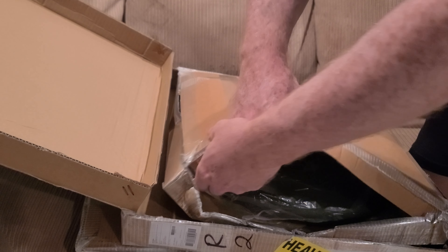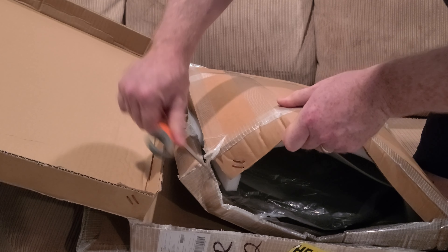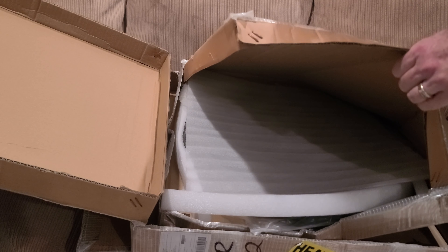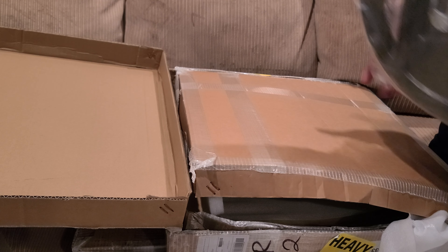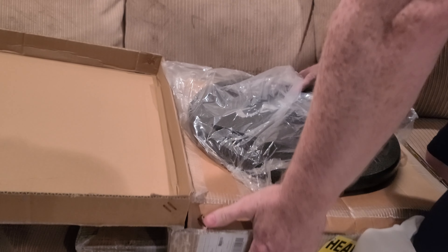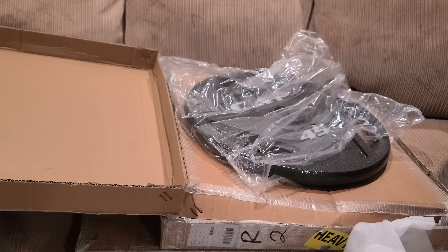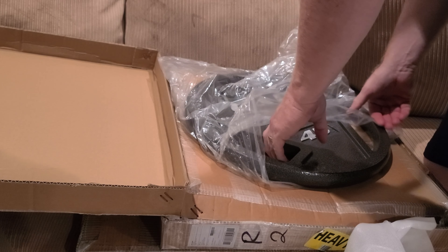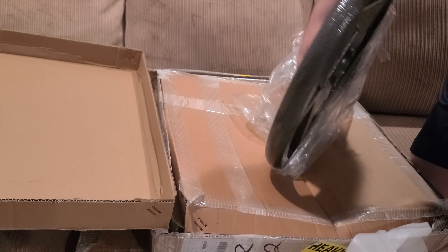Alright, so I have a box cutter. Opening it up — wow, these look nice! I mean, I've already got 5s, 10s, and 25s from CAP, but the 45 looks that much nicer.